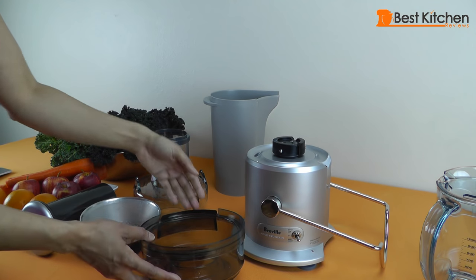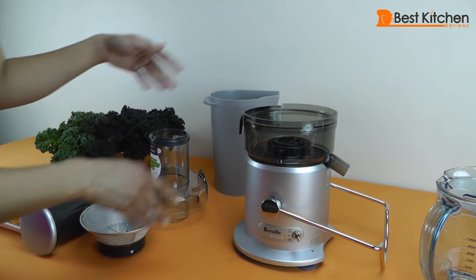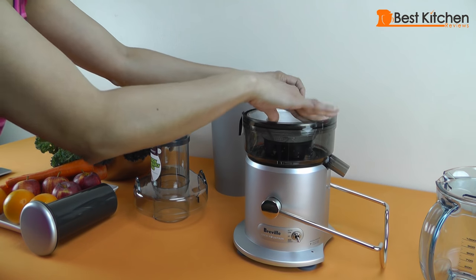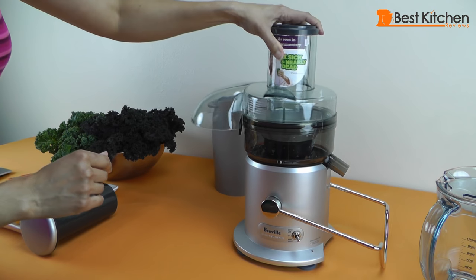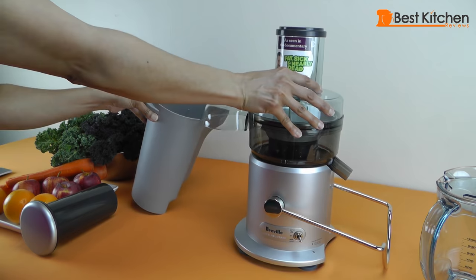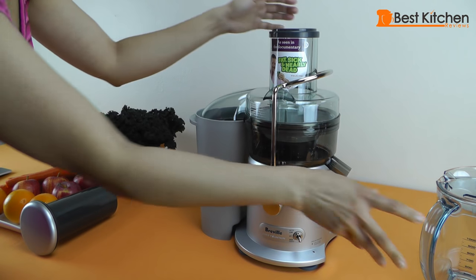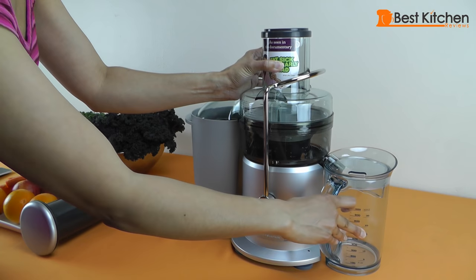The juicer is really easy to put together. We put the bowl into the slot, the mesh filter goes in — you just have to align the arrows and push it down. The cover goes right on top, tilt it to the right a little bit, the pulp container goes right under, put the arm on and tilt it the other way, and put the jug right in there.